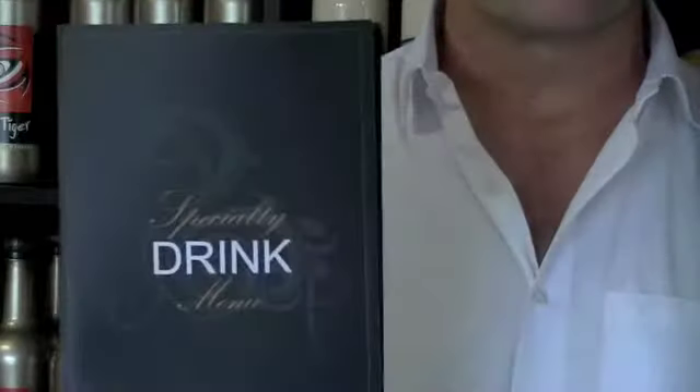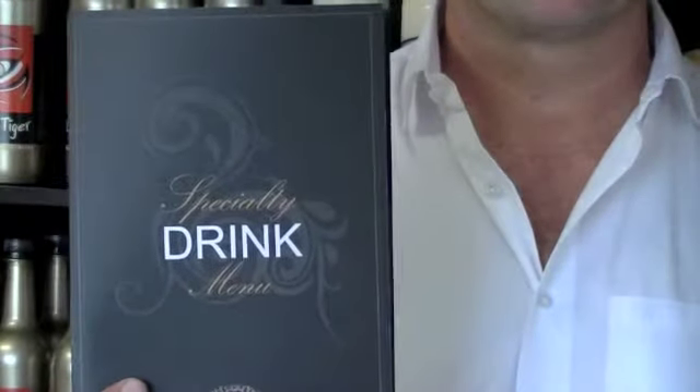Hi, my name's Michael. I'm the founder here at the Alchemy Cordial Company. What we're going to be doing in these upcoming videos is show you how to bring all of the syrups you can see behind me to life. We're going to show you how to make every drink on the specialty drink menu. It's easy, it's simple, they're delicious. And so now I'm going to introduce you to Billy, our barista.